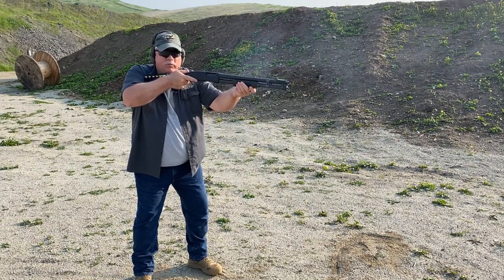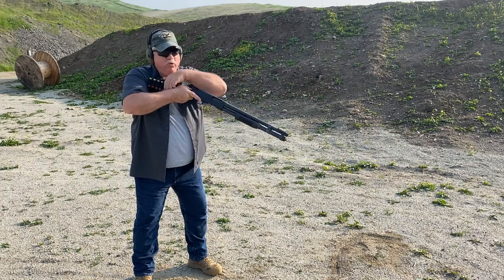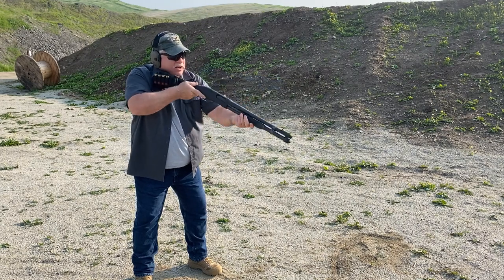We fire two rounds off, all we do is reach across, load one in, load two in, and we're back up to full capacity again.